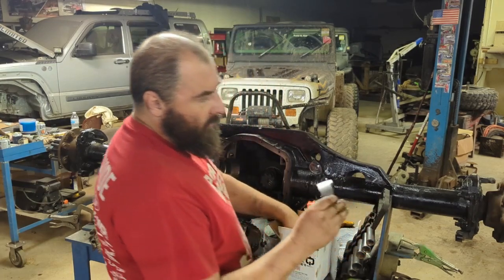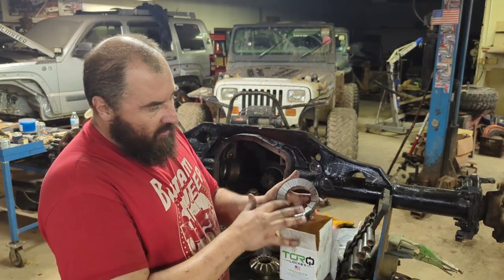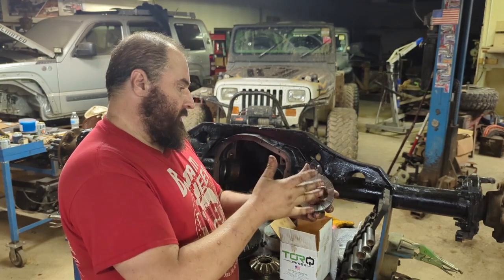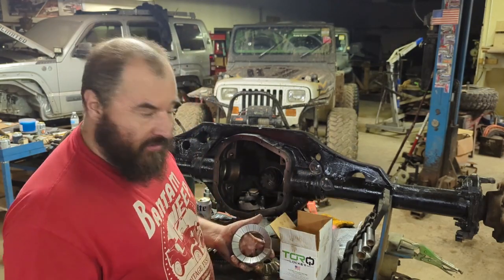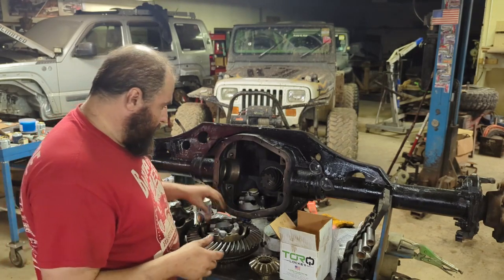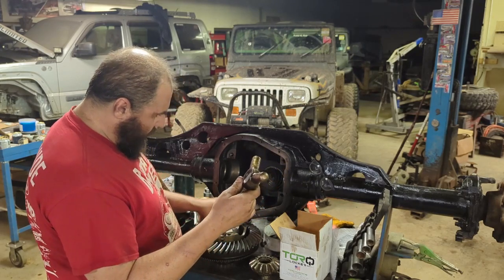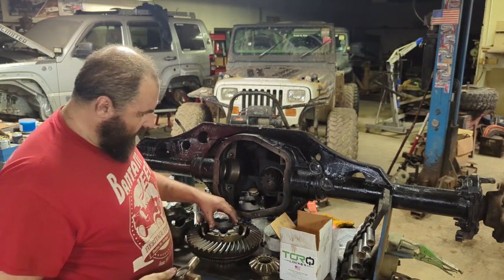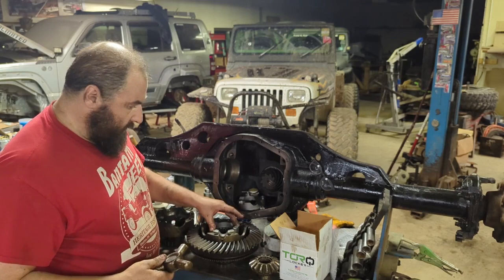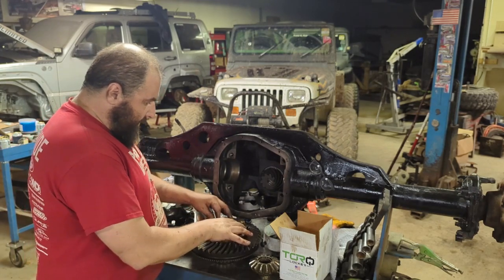Then we can take one of our actual locker halves — you can see it's got all these machined areas and it's concave, and it actually matches the side gear, so it'll drop right in place and lock onto that side gear. Remember this three-sided cross piece — we're going to reuse that. We rotate our torque locker to line up those grooves, then drop that piece right in the middle.